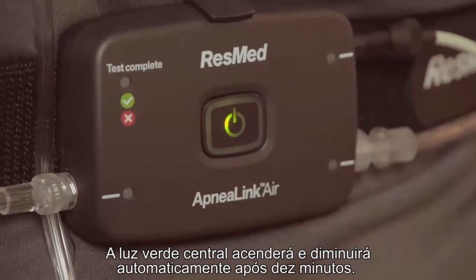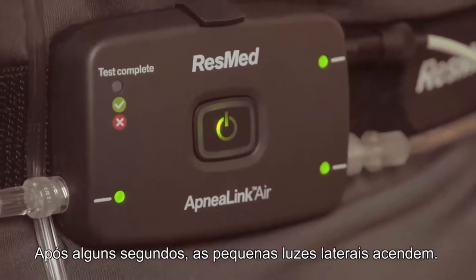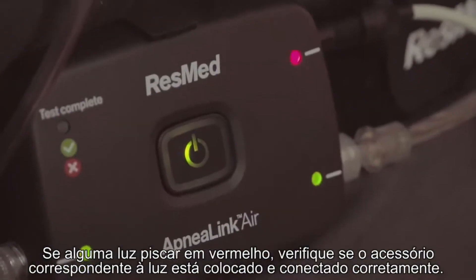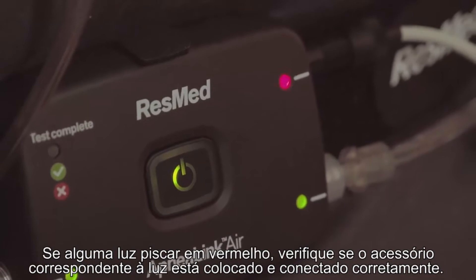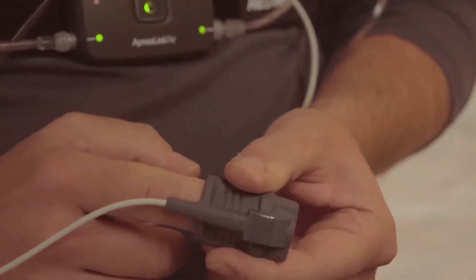Start the ApneaLink Air by pressing the on/off button for two seconds. The central green light will illuminate, then dim automatically after 10 minutes. After a few seconds, the small lights on the sides will illuminate.